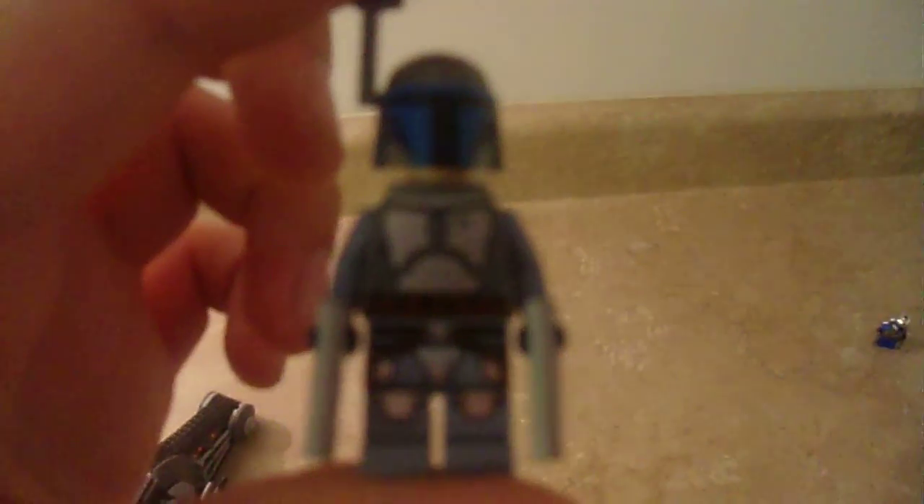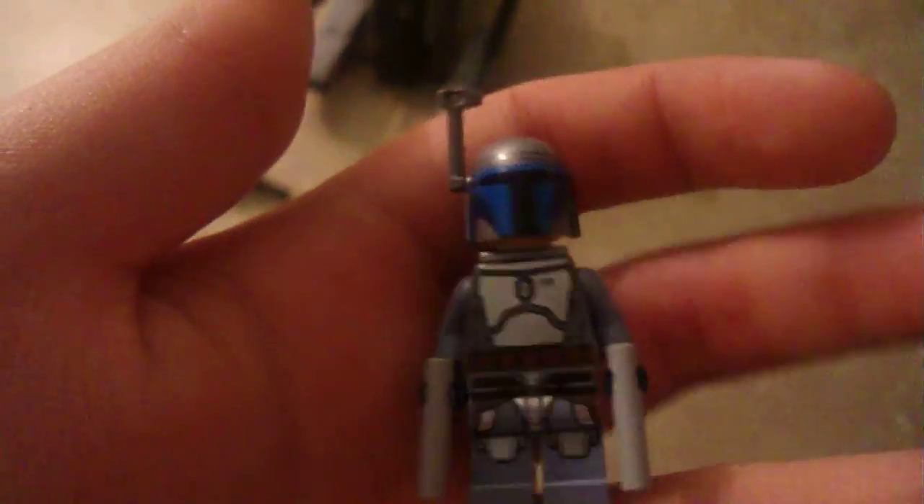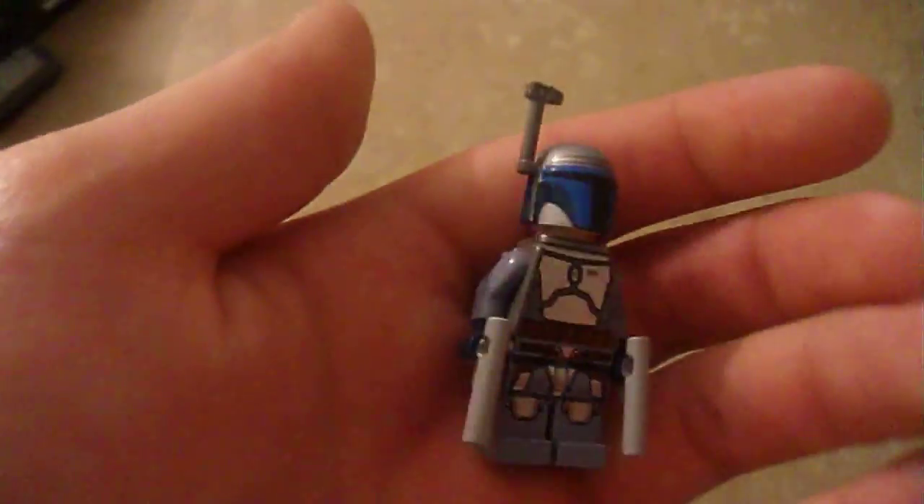We'll get on to the figures. First up, here's the brand new Jango Fett. That's why everybody's probably going to be buying this set, because of the figure. They brought back Jango. I would have thought they'd bring him back in the Slave 1 or something, not in a $20 set. That's kind of surprising — they put a rare figure in there.